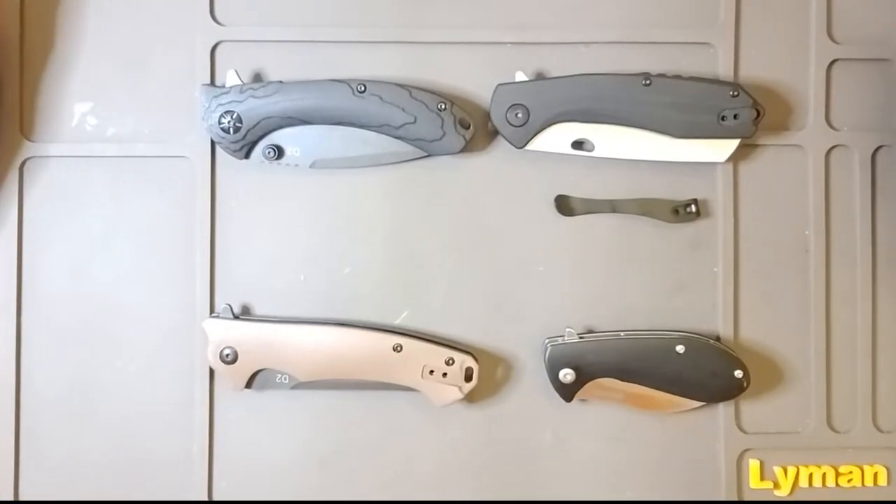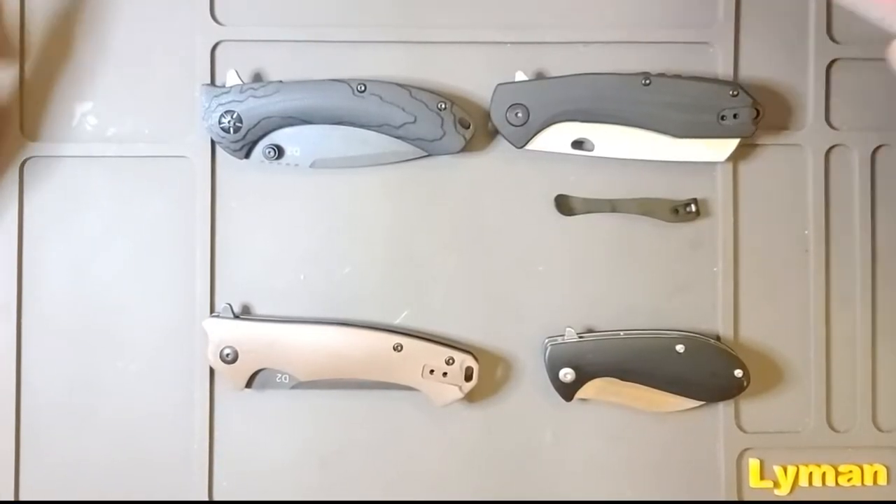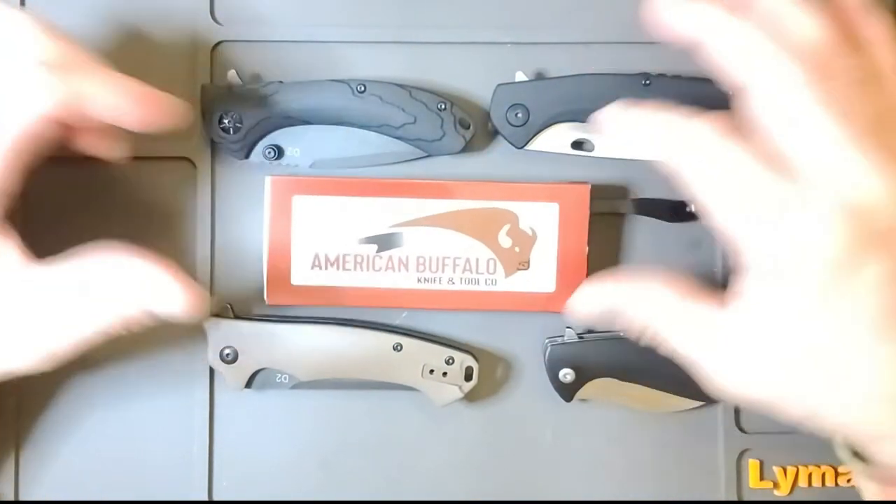Hello, this is Will at Well Armed. We're looking at some knives made by Perican Buffalo Knife and Tool.